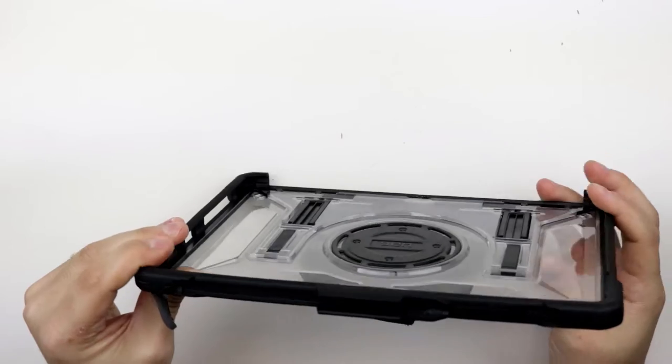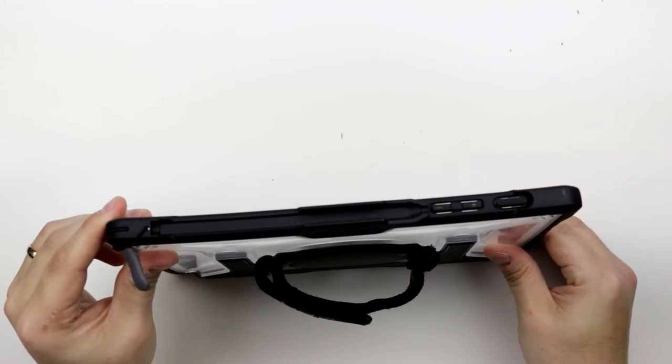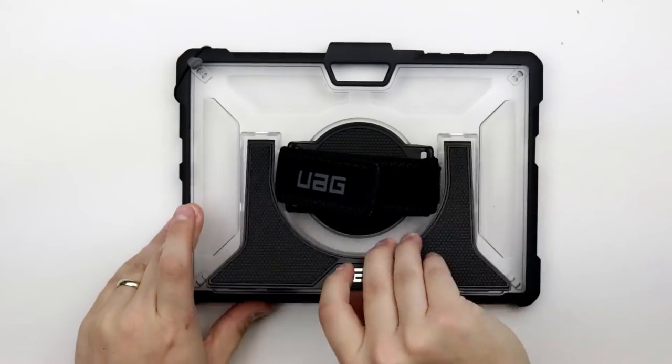Right off the bat, we can see that this is a clear case with impact-resistant rubber on the sides. Turning it around, we can see some of the case's features, such as a built-in hand strap and kickstand.